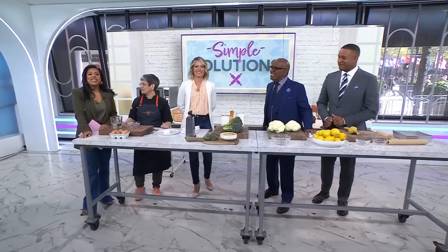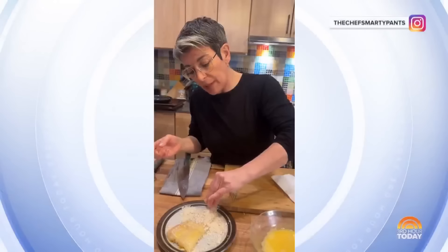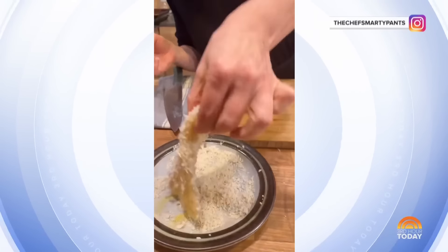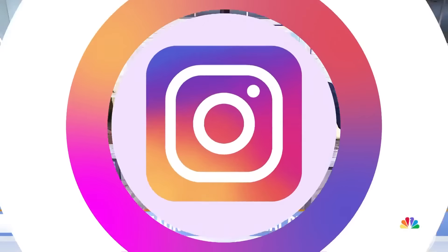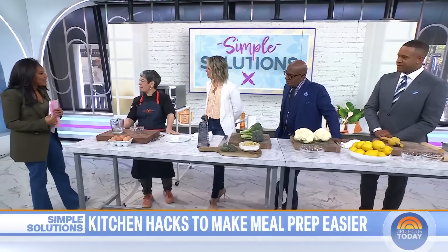Back now with some simple solutions to save time in the kitchen and make meal prep easier. Chef Erica Wides is known online as Chef Smarty Pants, racking up millions of views as she teaches her followers to be more confident in the kitchen. She's here to teach us some chef-approved hacks that we can all try at home. Thank you for being here. Thanks for having me — I'm here for more confidence.